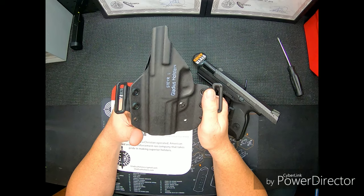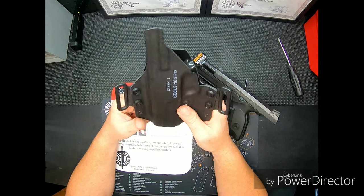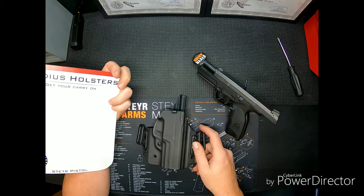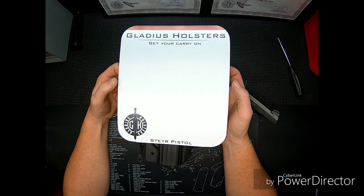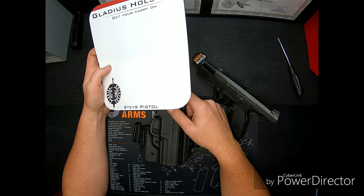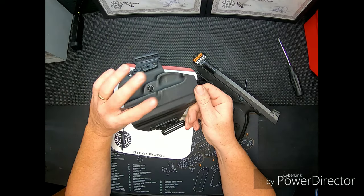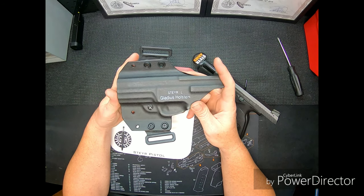I'm going to use this one as my EDC holster. I picked this one up down at Steyr headquarters — they're actually selling them, or you can buy them through Gladius themselves. This particular holster will fit any of the Steyr pistols, so it is designed for length up to the L.